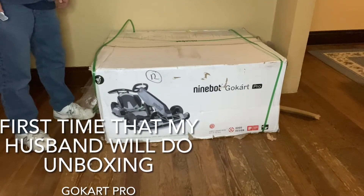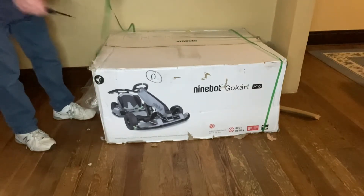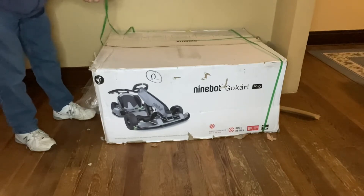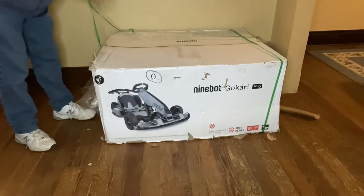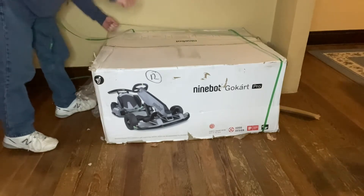Hello everyone, we're going to unbox the Nightbot go-kart pro. My husband will do the unboxing.